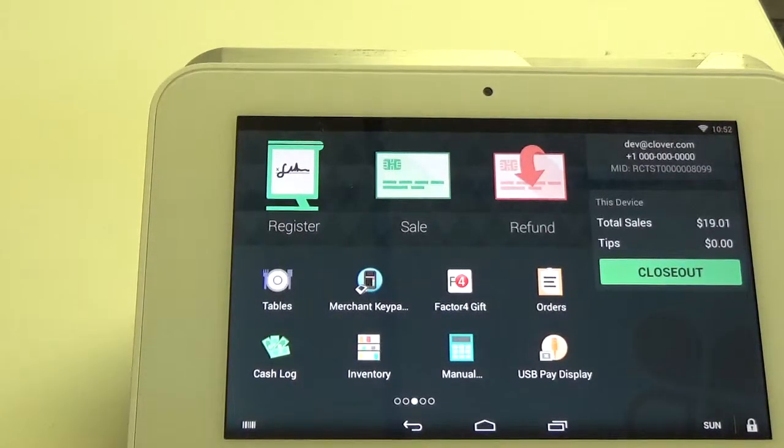Hello, my name is Rob and today I'm going to show you how to issue a gift card using the register app on the Clover Mini.